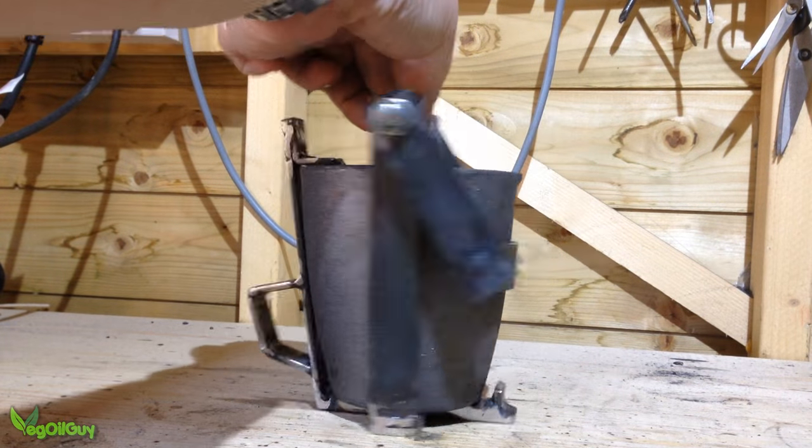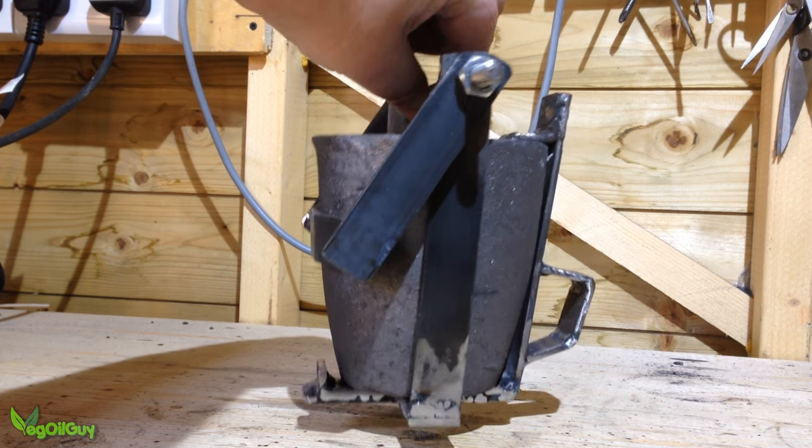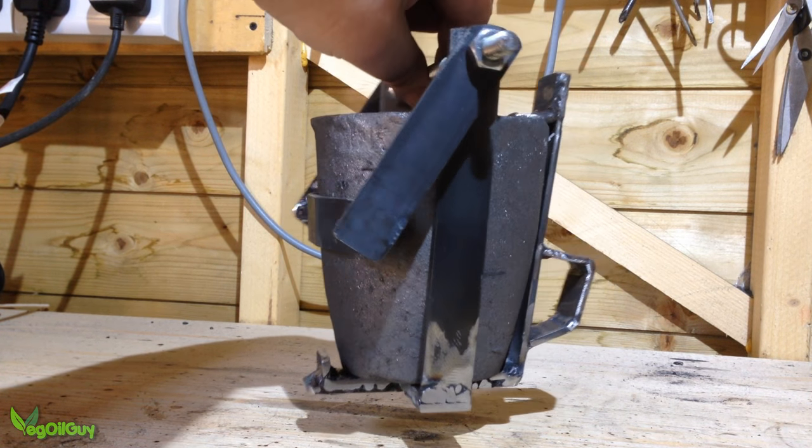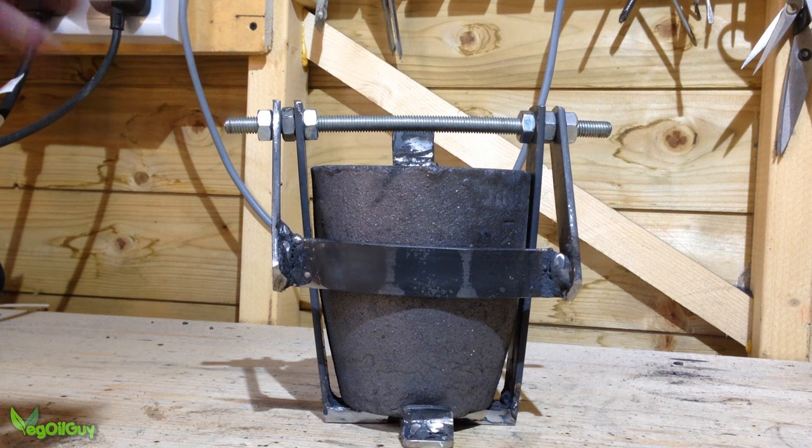Here I've trimmed things down a little. It's actually surprisingly well balanced. Just when I was feeling very smug about the design, I discovered that it wouldn't fit in my foundry. That's what happens when you don't plan ahead.